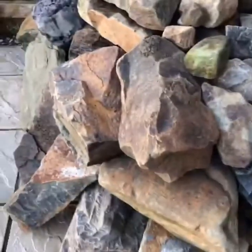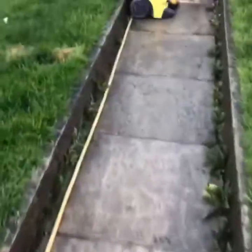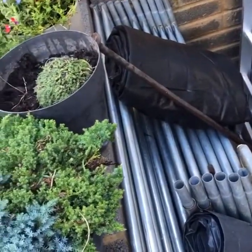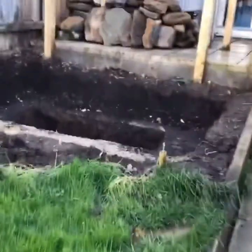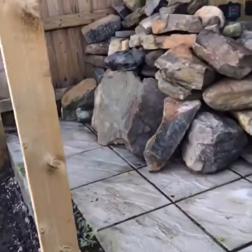Jet washed every single stone because I've got issues — absolutely clean as a whistle down there. There's all the gravel I'm going to use for the base, mixed in with sand and concrete to make a slab. That black thing is a folded-up, fully jet washed pond liner. And I salvaged these as well from the pond — look at that pile of rocks. Those are for sale by the way, if anybody wants them, some lovely slabs in there.